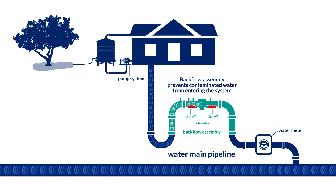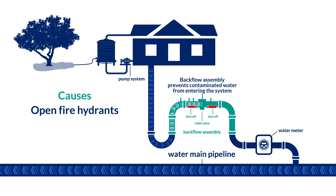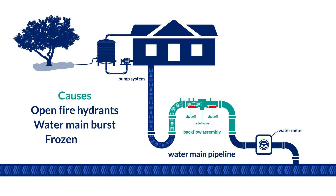Water pressure may fail or be reduced when fire hydrants are opened, a water main bursts, pipes freeze, or there is unexpectedly high demand on the water system.